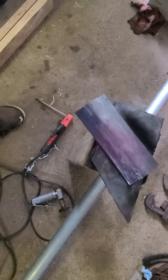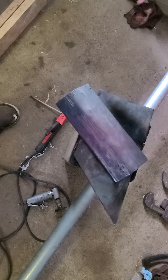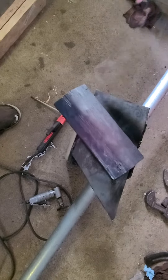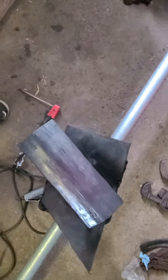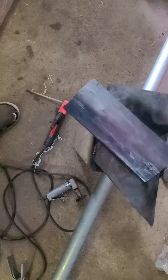I just heated that up because I got to hammer all these pieces out on my anvil, and it's going to take too long if I don't use heat. I was thinking about having to use a torch.